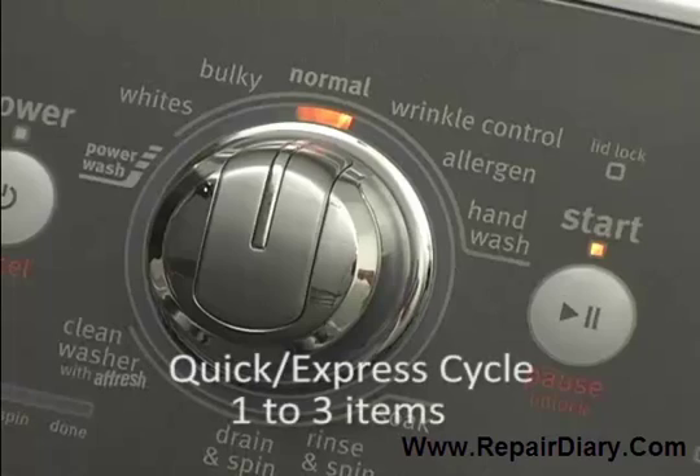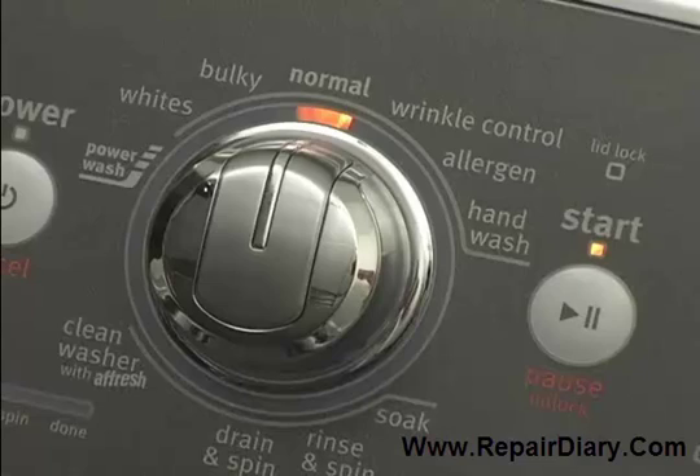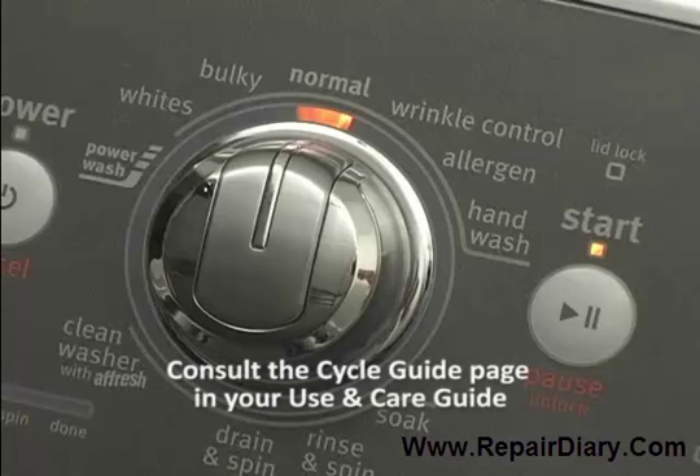If your machine has a quick or express cycle, these cycles are intended for one to three items. Or if you had this load with heavy soils or a larger load, you would select the heavy duty or power wash cycle. More details on these load types and soil levels can be found on the cycle guide page of the use and care guide.